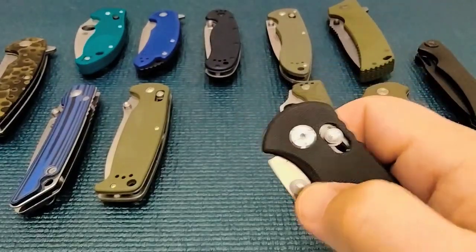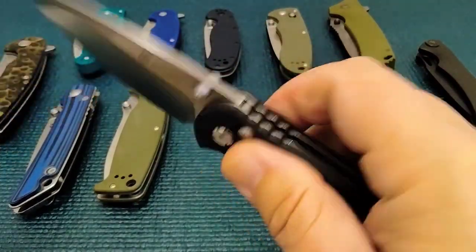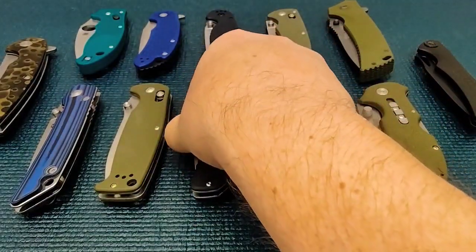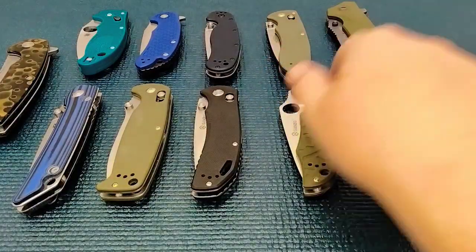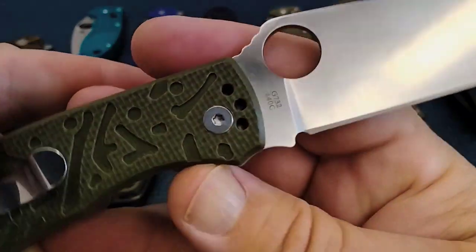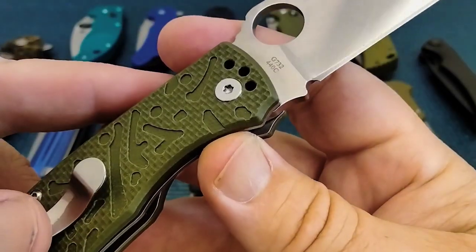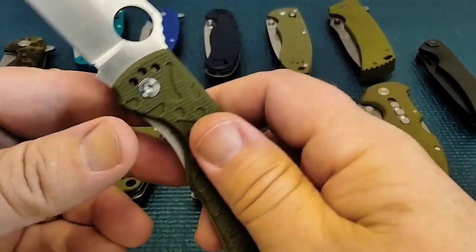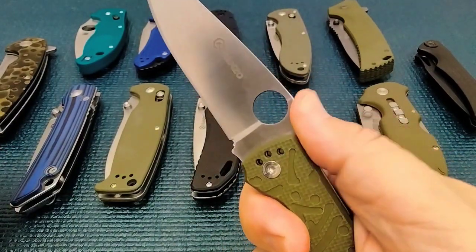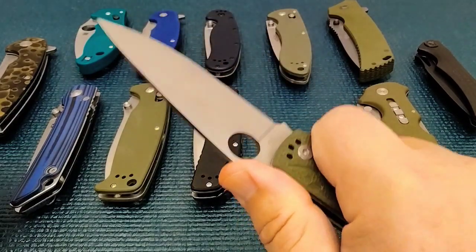Once you get the washers broken in, there's zero play, and this is almost a Benchmade. I do have a Benchmade — I got the Griptilian. So now I like this one. This is the Ganzo — I believe it's a 732, 440C, liner lock. It's like a liner lock Spyderco Endura, and the Endura is very popular. You got that ramp there, jimping, a little rounded, but when you press into it, it'll leave indentations in your thumb.